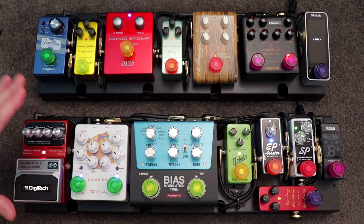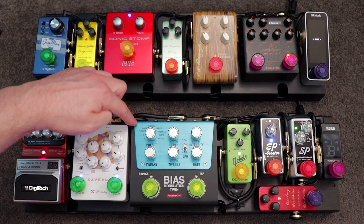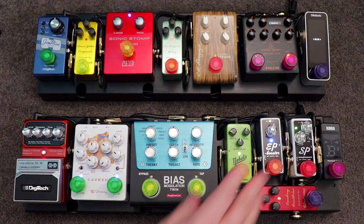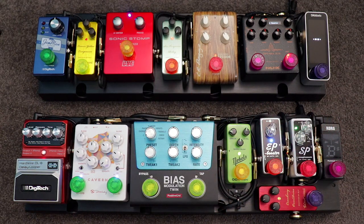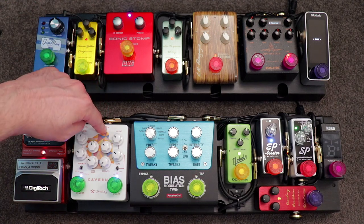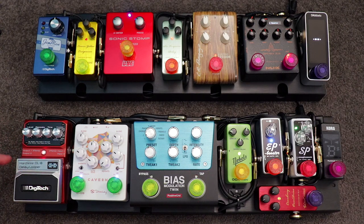On top of that, positioning the pedals this way allowed me to run either in a standard series setup — where every pedal runs into the next in order — or using the four-cable method. For those unfamiliar, the four-cable method is essentially a way of running some pedals into the front end of your amp and some pedals in the effects loop. With this setup, all I do is unplug the cable bridging these two pedals, run all my gain staging and modulation effects into the front end of the amp, bring the effects send into the reverb pedal input connecting to the delay, then send that to the effects return. So all gain and modulation hit the preamp front end, and all reverb and delays are in the effects loop.